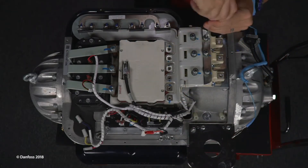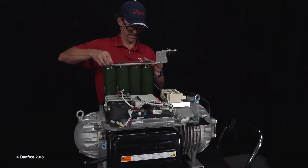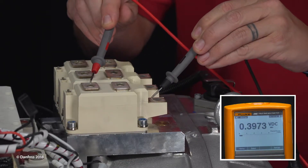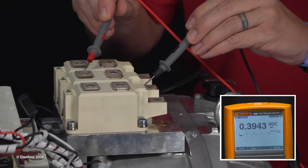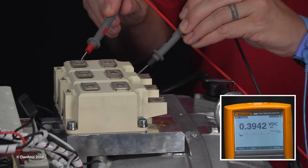Remove the DC bus capacitor assembly. Using a multimeter set for diode measurement, place the negative lead on the AC input terminal 1, and the positive lead on the positive DC output terminal 3.